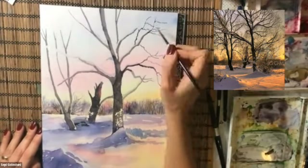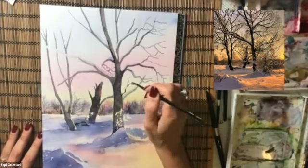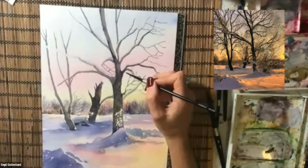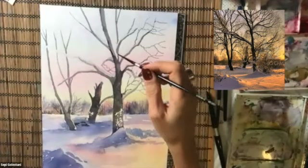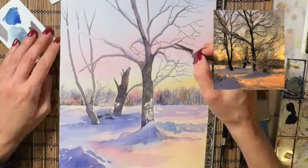Using almost the same colors — that dark brown which could be raw umber and blue and purple — I keep adding more twigs and branches to my trees, and for this I have to be patient.